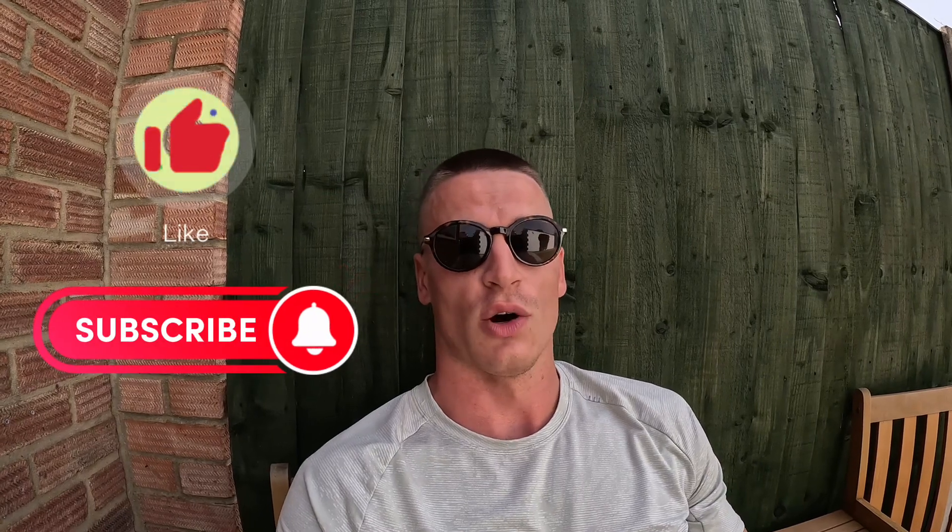Thanks for watching — make sure you like, subscribe, comment, share, and check out all of my other videos for things to do whilst you travel the world.